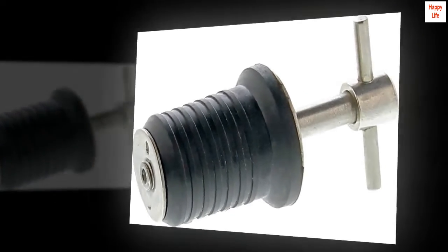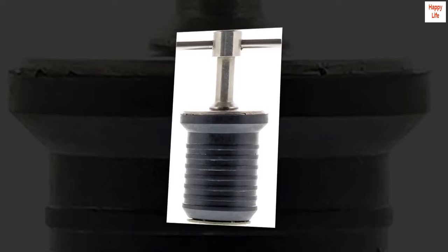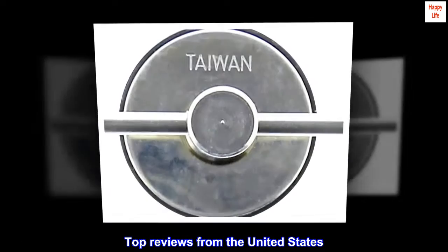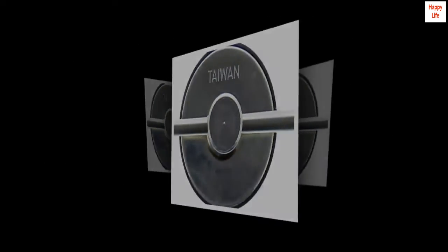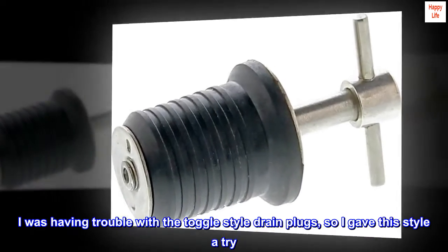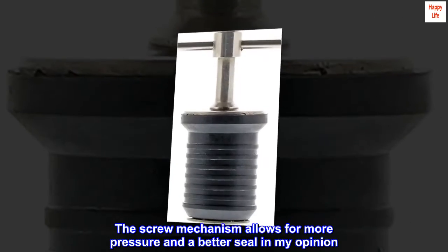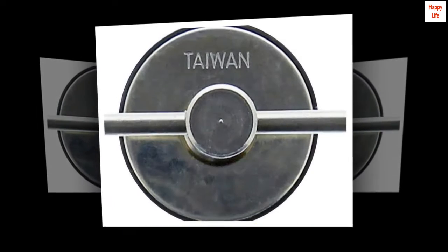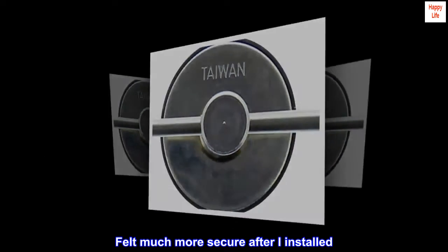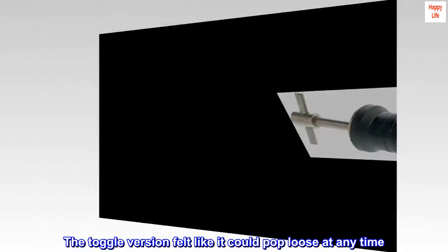Top reviews from the United States: works perfectly for my boat. I was having trouble with the toggle style drain plugs, so I gave this style a try. The screw mechanism allows for more pressure and a better seal in my opinion. Felt much more secure after I installed it — the toggle version felt like